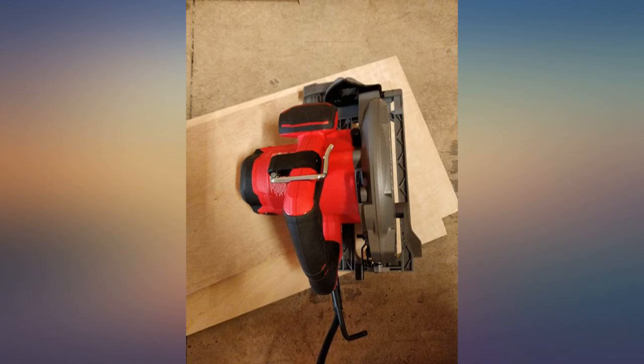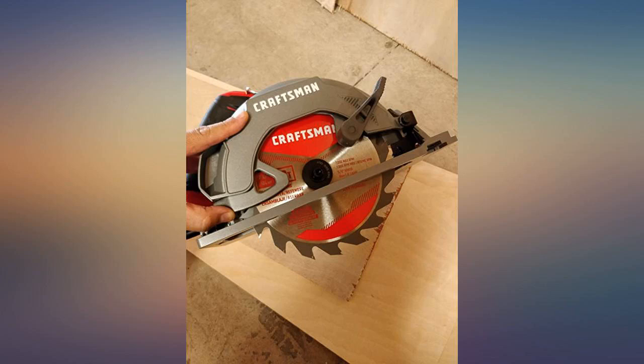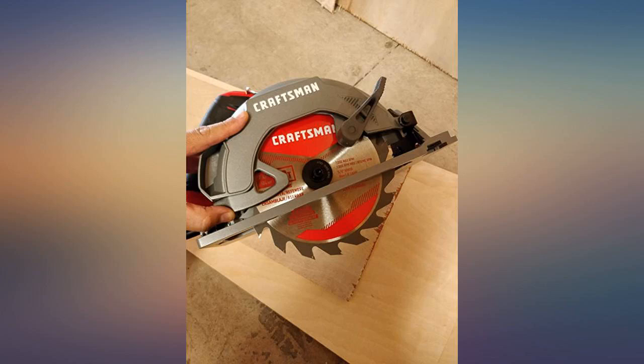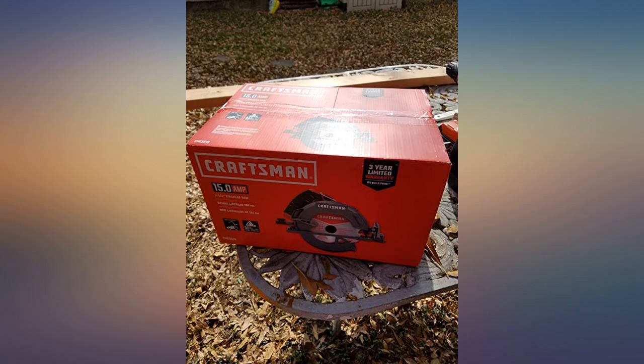I noticed a few things the very first time I used this saw. It is not that much heavier than my Ryobi, even though it had a thicker base plate. It stays incredibly solid when initiating the trigger. The Ryobi turned on with such force that the saw would immediately shift a bit, but this starts up smoothly and has just as much power. This saw just feels solid and cut absolutely perfectly.